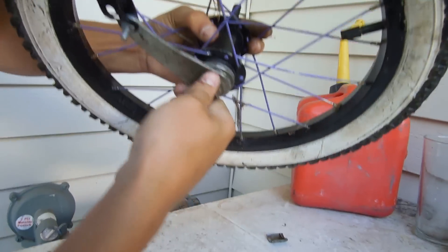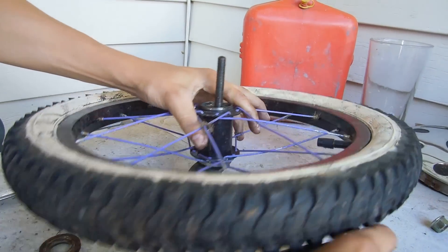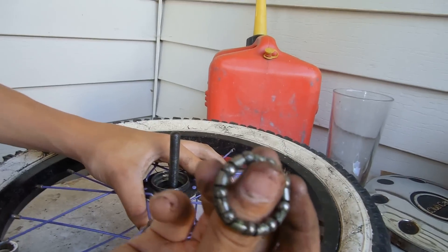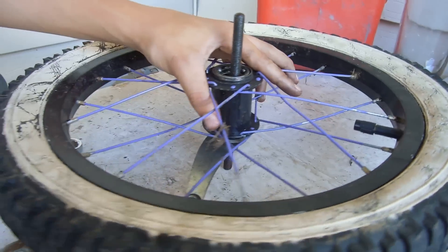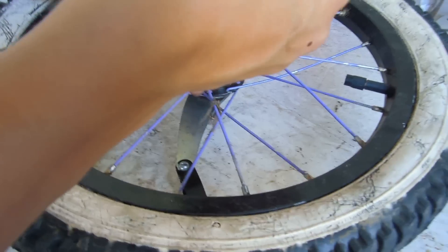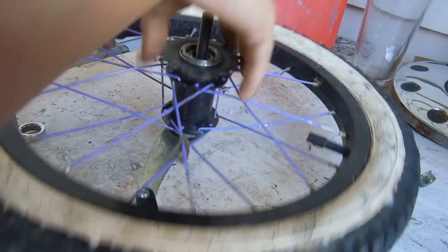Hold on, guys. There we go — it is in the hole. Now take your bearing balls, going in like that down. Take the driver, put it on the axle, spin it in.